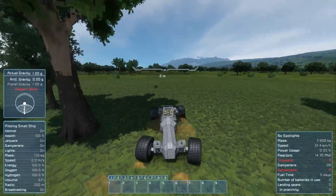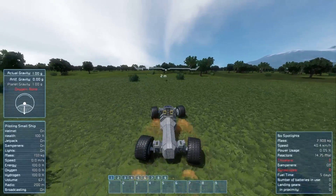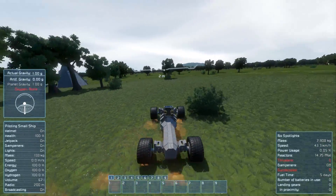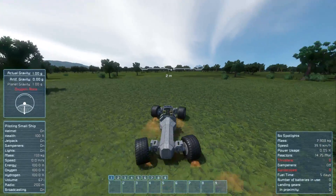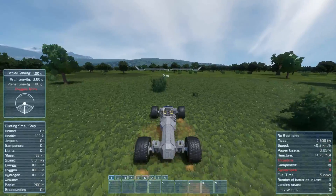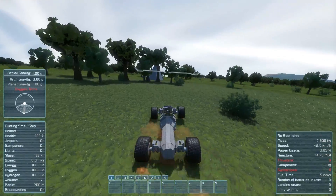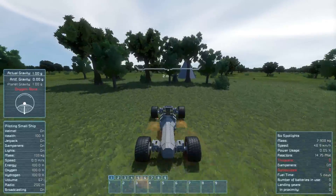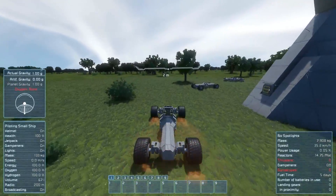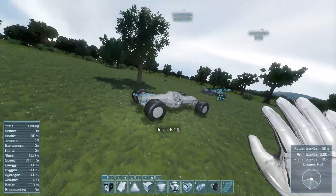I wanted the thrusters on those so it would be able to actually thrust itself, and then I could press W and it would spin around and maybe just keep itself aloft in a very odd way. Since I couldn't put thrusters on those, I ended up pretty much abandoning this rover altogether. I did go ahead and finish up an automated version, which I'll show you now just for posterity's sake.